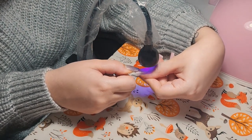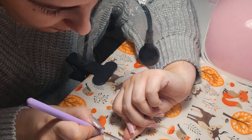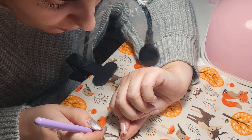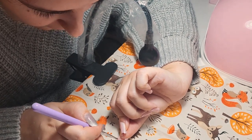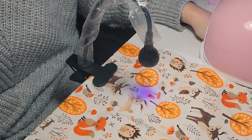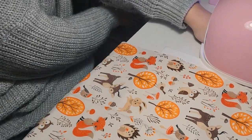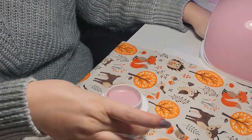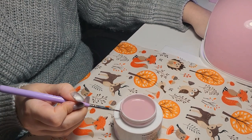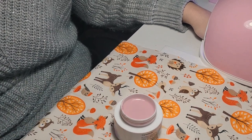I'm obsessed with having a perfect shape. Since I don't usually wear square nails it's going to look really weird for me — I'll feel like they are too big or too wide and want to file more. But I'll try not to do that and try to follow the natural line of the nail.